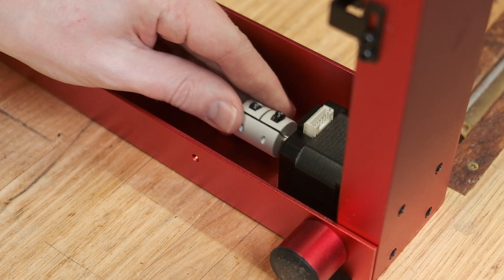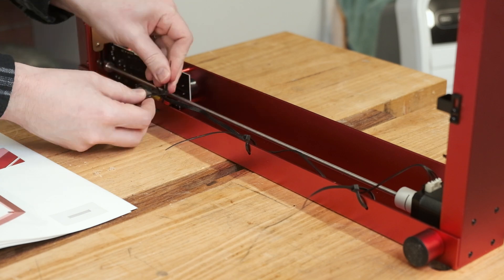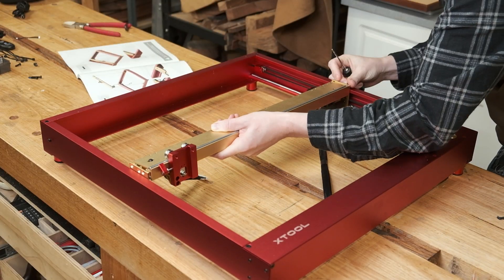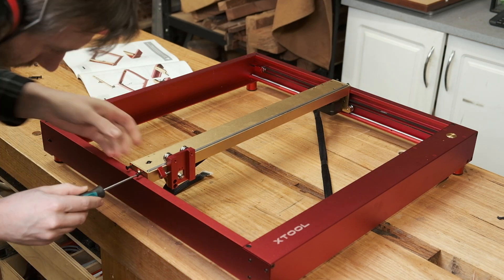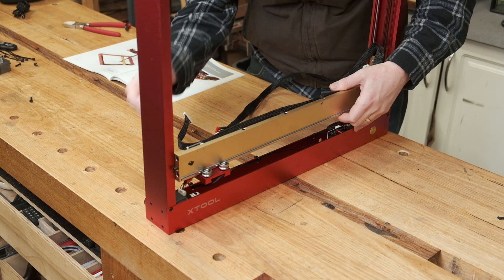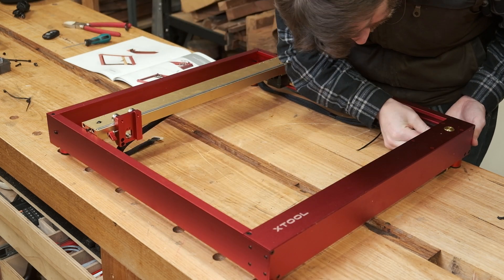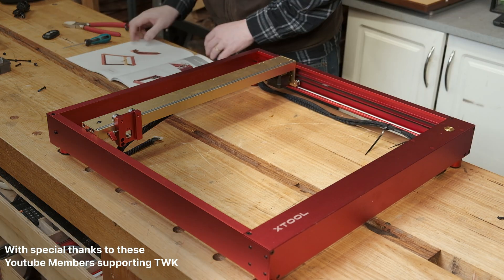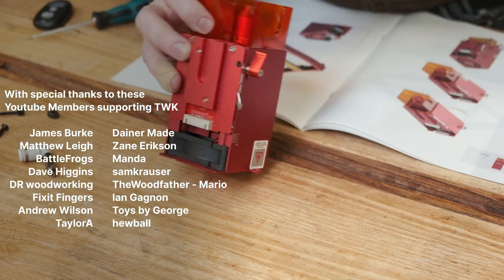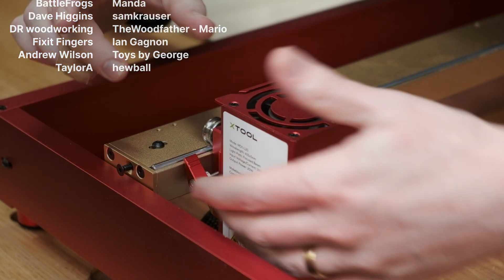There are only 5 parts that really need to be assembled: the 4 frame pieces and then the X-axis gantry. Everything else is just plugging cables in and zip ties. You'll need just one included hex key, which wasn't terrible quality, and a pair of scissors that aren't included. The instructions were also top notch — the only machine assembly instructions I've come across of similar quality would probably be Sawstop's legendary assembly guides. I've had machine tool stands with worse instructions that took longer to build.